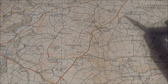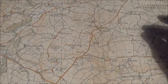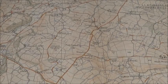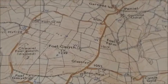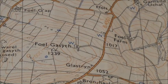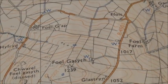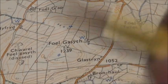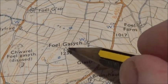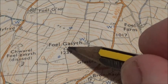All you need is a pencil, a roamer — you can guesstimate but it's always best to use a roamer — and a bit of paper. The location I want to zoom in on and take an eight-figure grid reference from is right there — it's the triangulation point on a hill called Voilgassith.